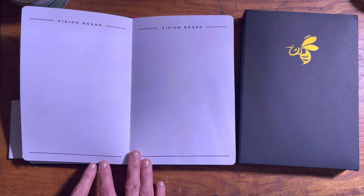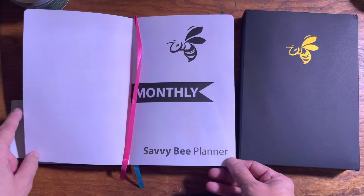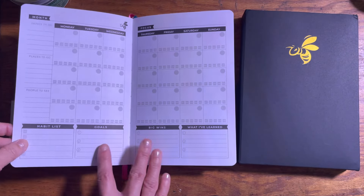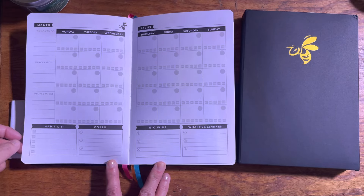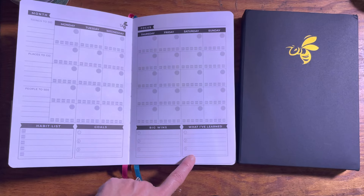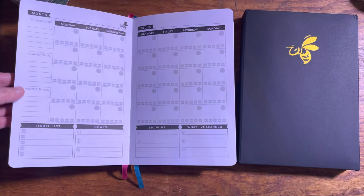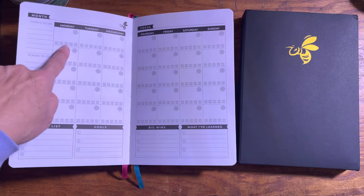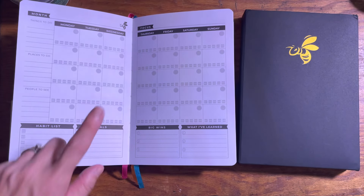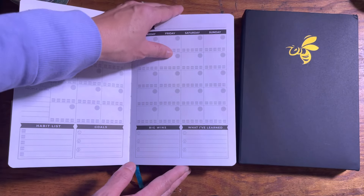This is where you would create your vision board. Here is your monthly layout — the starter for your monthly section, and it's blank. You have a section for your habits, three goals, your big wins, and what you've learned for the month. On the side you would put things to do, places to go, people to see. You check off your habits as you do them daily, and then your focus for the month. You get six monthly layouts.